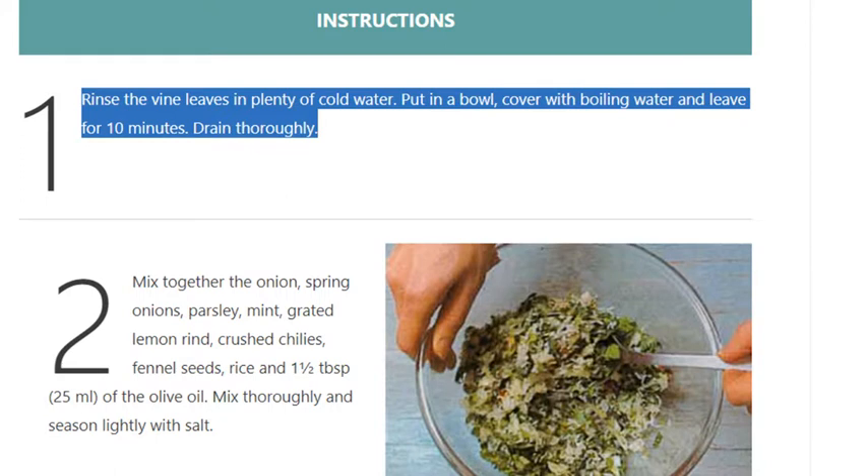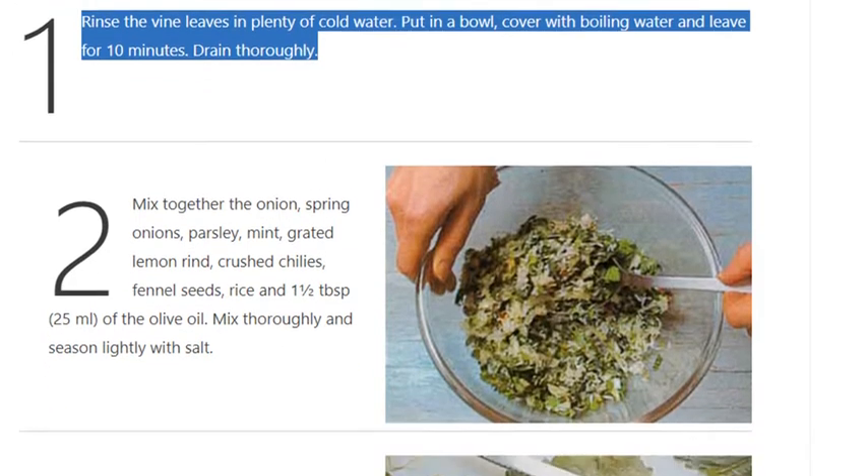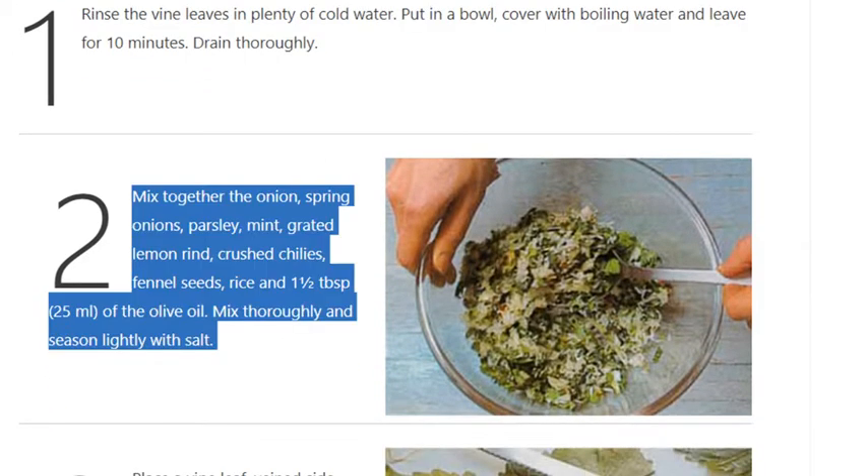Step 1: Rinse the vine leaves in plenty of cold water. Put in a bowl, cover with boiling water and leave for 10 minutes. Drain thoroughly. Step 2: Mix together the onion, spring onions, parsley, mint, grated lemon rind, crushed chilies, fennel seeds, rice, and 1 and a half tablespoons (25ml) of the olive oil. Mix thoroughly and season lightly with salt.